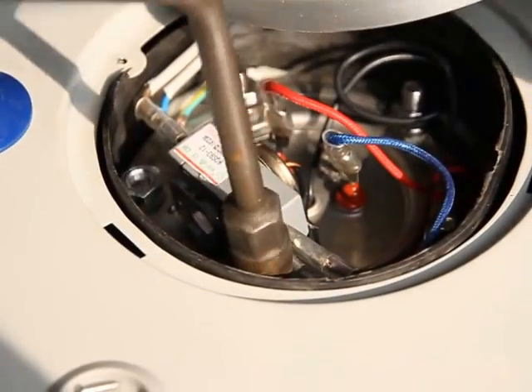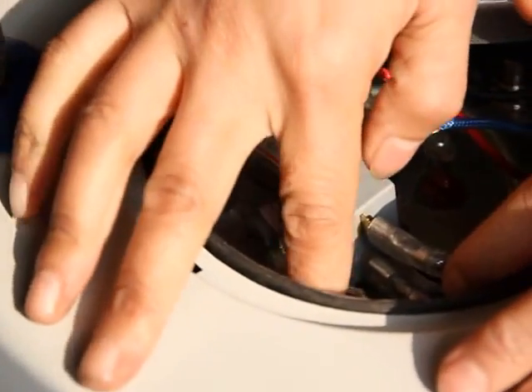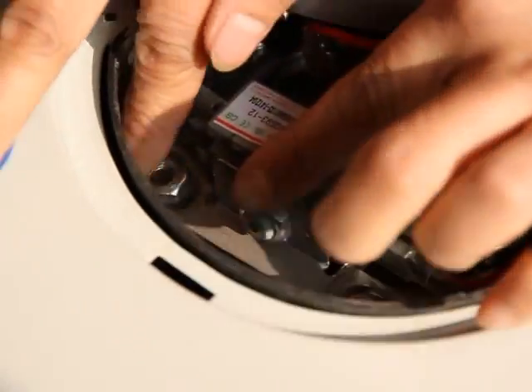Before pulling out the thermocouple, we need to loosen the screws on it, between the thermocouple and the heating element.